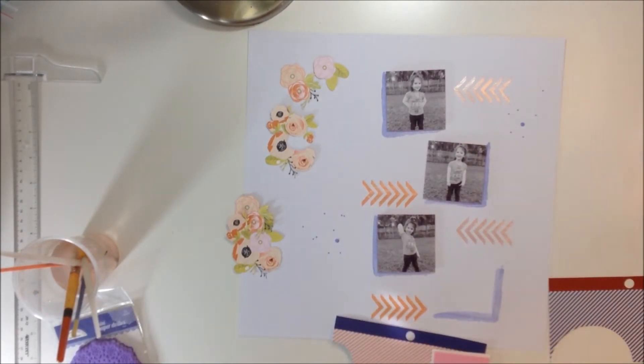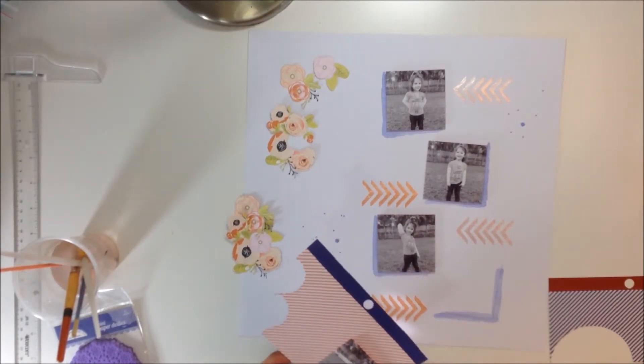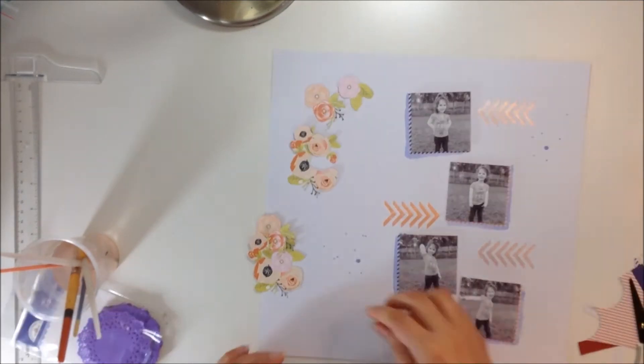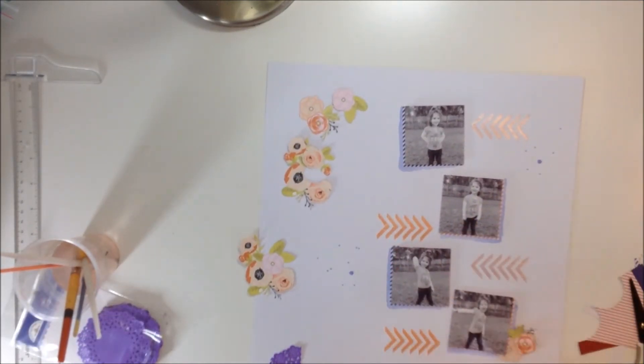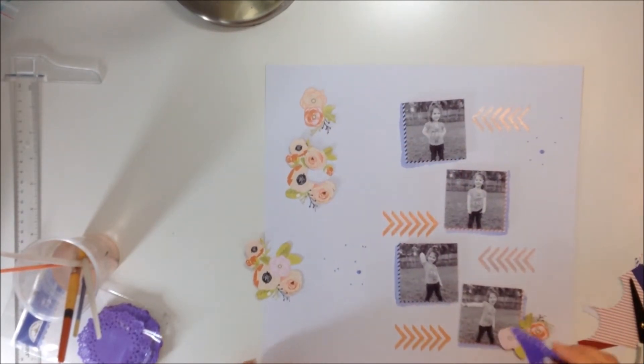I took a pink one and a navy one, and I'm just going to alternate one pink, one blue, one pink, one blue. I'm going to go ahead and add that behind the photo. I'm not going to add it around the whole photo — just around that same L area that I used the watercolor on.